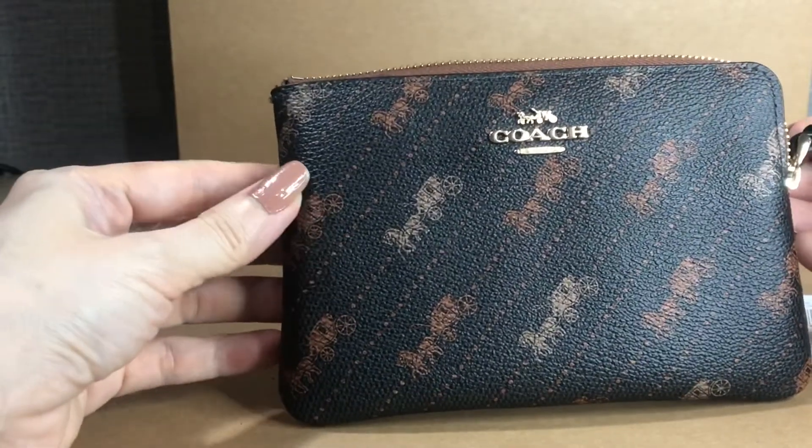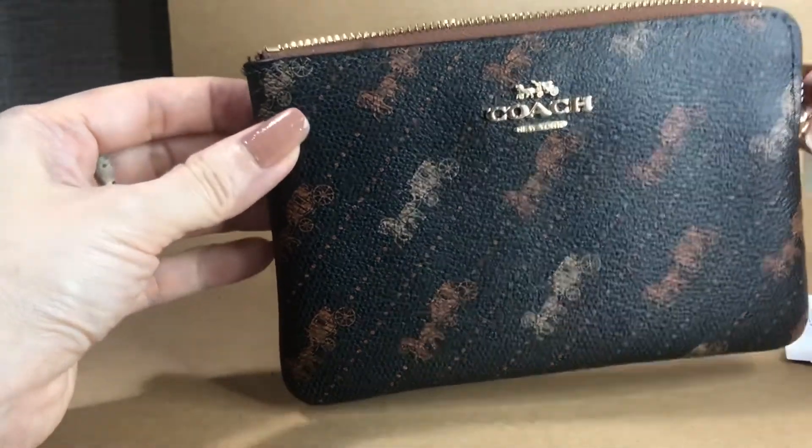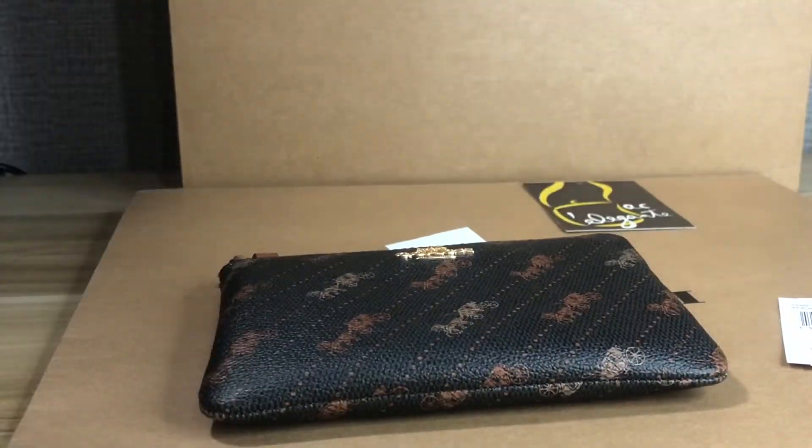This is the horse and carriage black corner zip wristlet — the small wristlet from Coach Outlet. Thank you for watching, please feel free to share and subscribe. Bye!